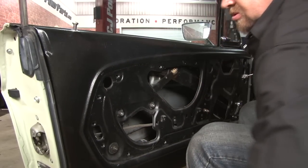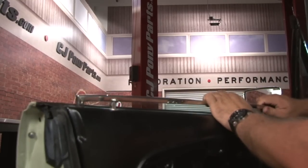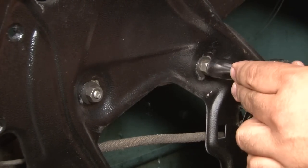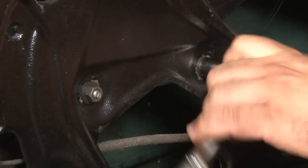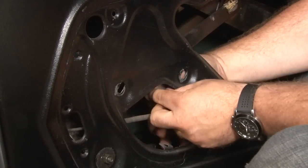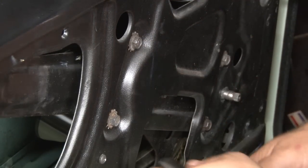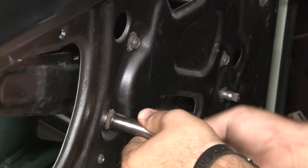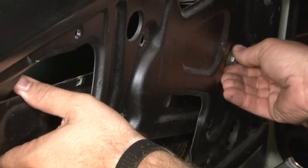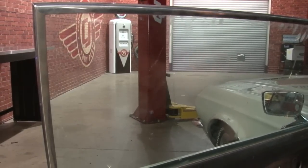Now we'll remove our channel. The glass may stay, but just to be safe we're going to carefully lower it down and let it sit in the door. Now we're going to remove the two retaining nuts for the rear part of the regulator, then simply push that through and work on the front. Next we'll remove the four bolts that hold the regulator to the door — you'll want to hold the regulator as you loosen the last one. At this point, slide the glass up and have somebody hold on to it so it doesn't drop while you remove the regulator.